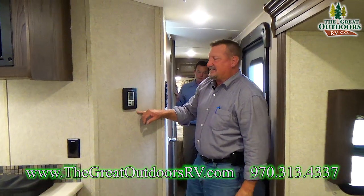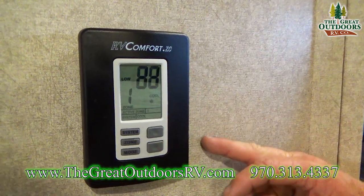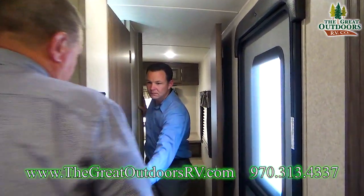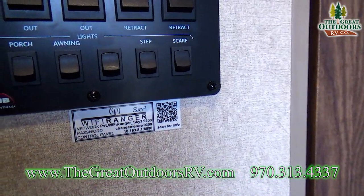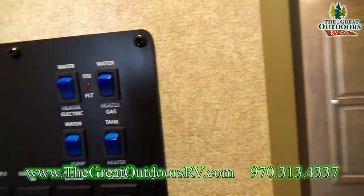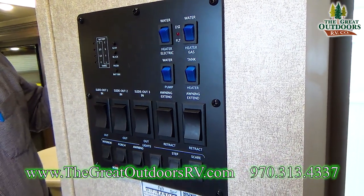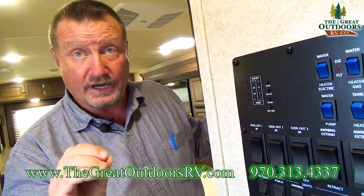Up here is your digital comfort zone for AC and heat — you can dial in exact temperatures. There's also the Wi-Fi extender with the password for this particular coach, and then your component panel with all your levels, lights, awnings, and slide controls, all in one area.